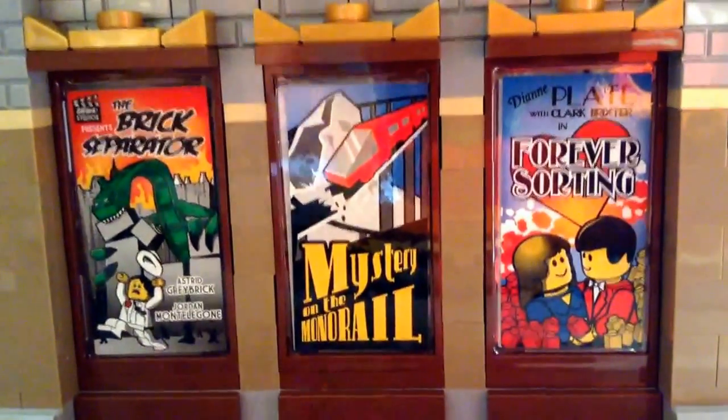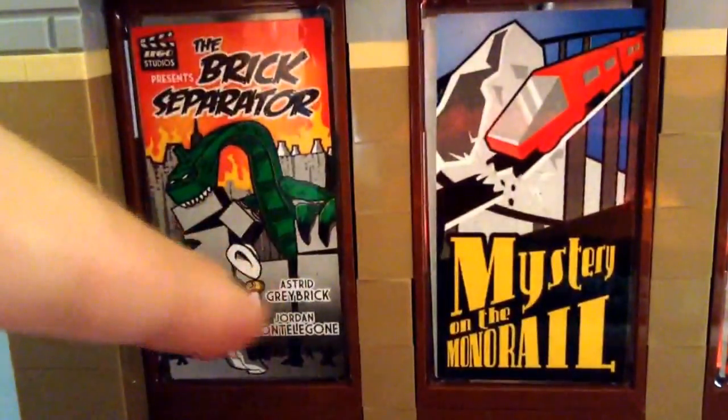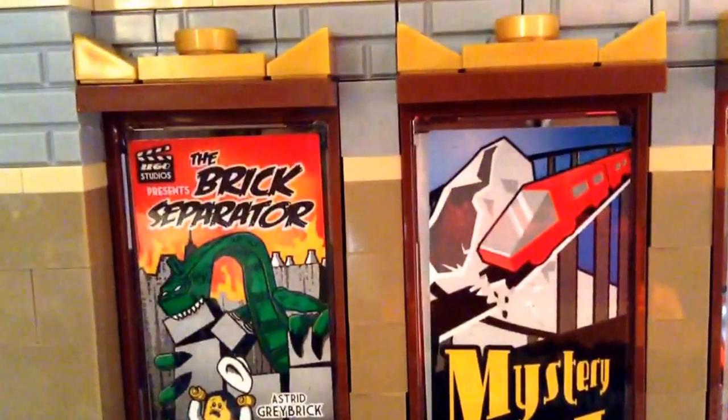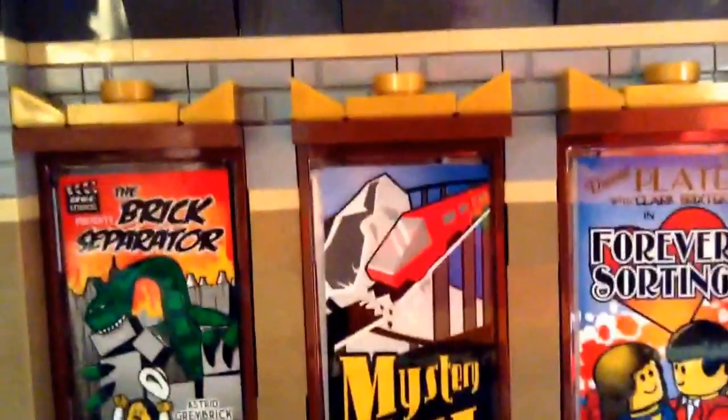Now we'll take a side view of this. There are these lights — you get two of them. Here's the other one. Here are some movie posters — 'Mystery of the Monorail,' 'This Forever Sorting.' When the Brick Show did reveal this, they said the people who designed it snuck their names in. You do get a green brick separator in the set — I'm used to the new orange one, I've never seen a green one before. It's the only set you can get it in.